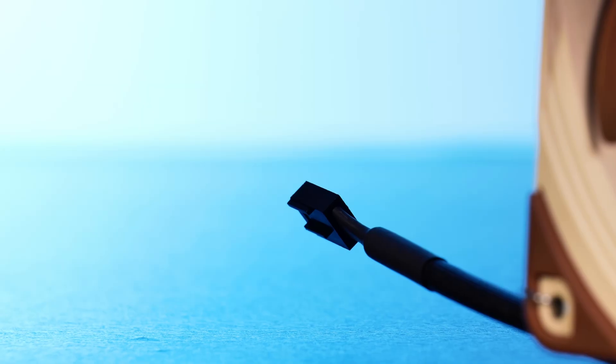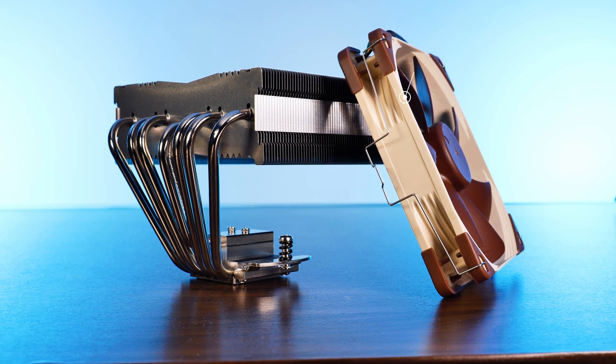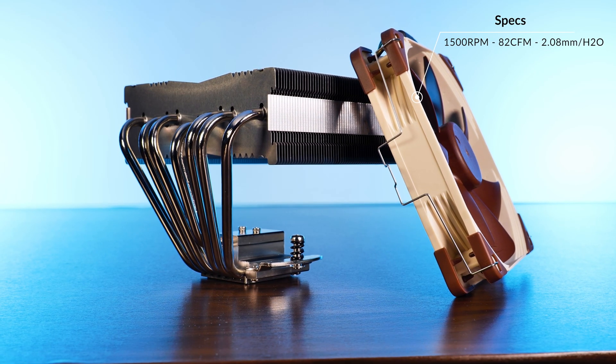As the name suggests, this is a PWM-powered fan. The 140mm diagonal fan is capable of spinning at up to 1500 RPM, whilst pushing 82 CFM at 2.08mm of H2O.